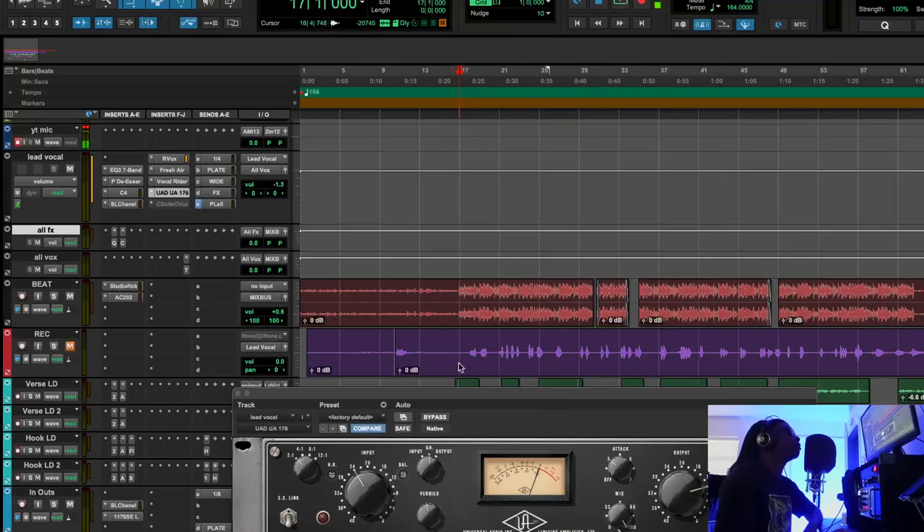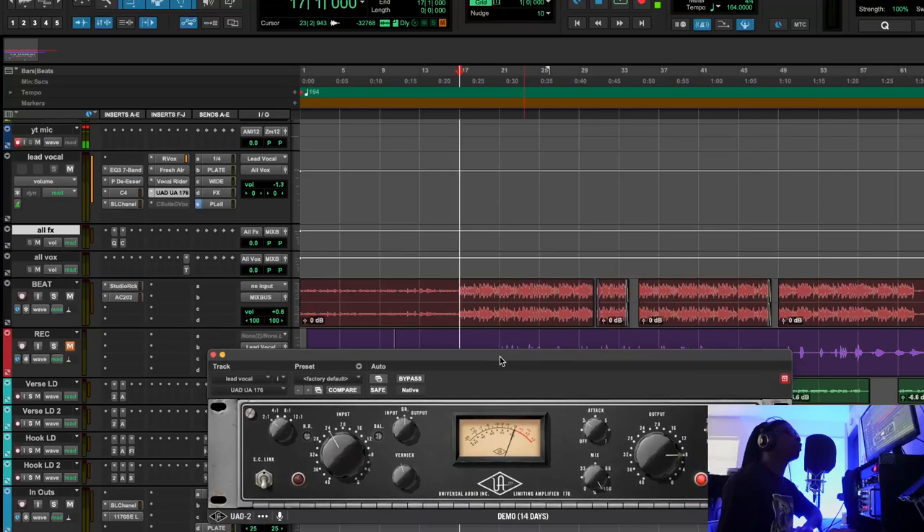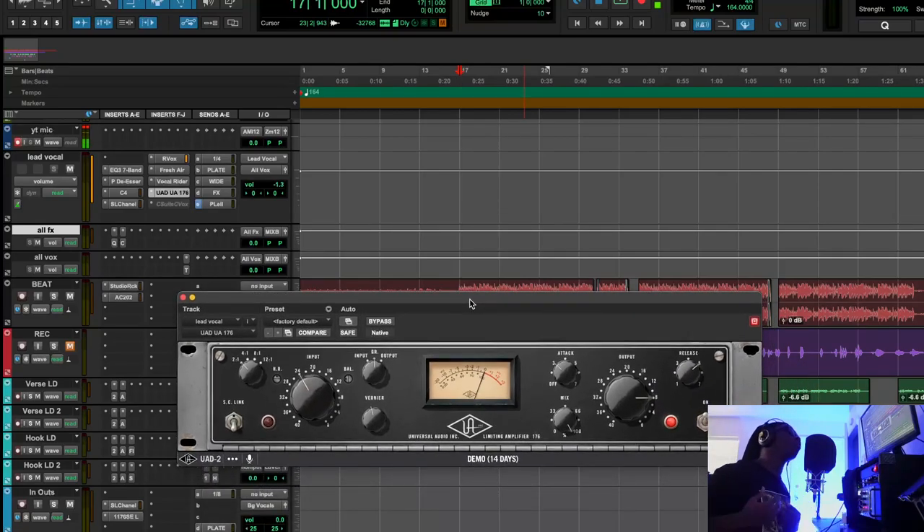Let's look at this really quickly. I love to use this plugin and sometimes just putting it on the stock preset alone and letting the mix run through it is a little gem to help the vocal just get pushed forward. Let's listen to that.